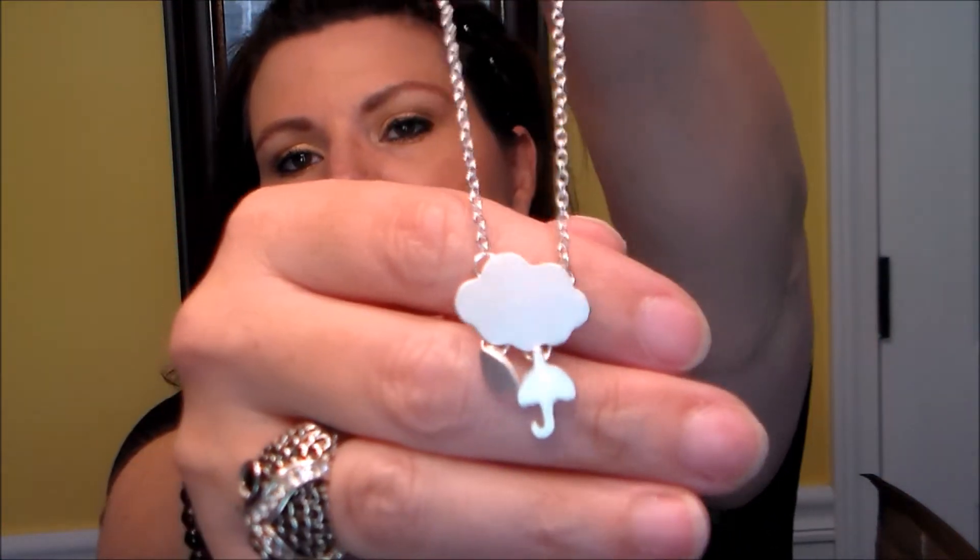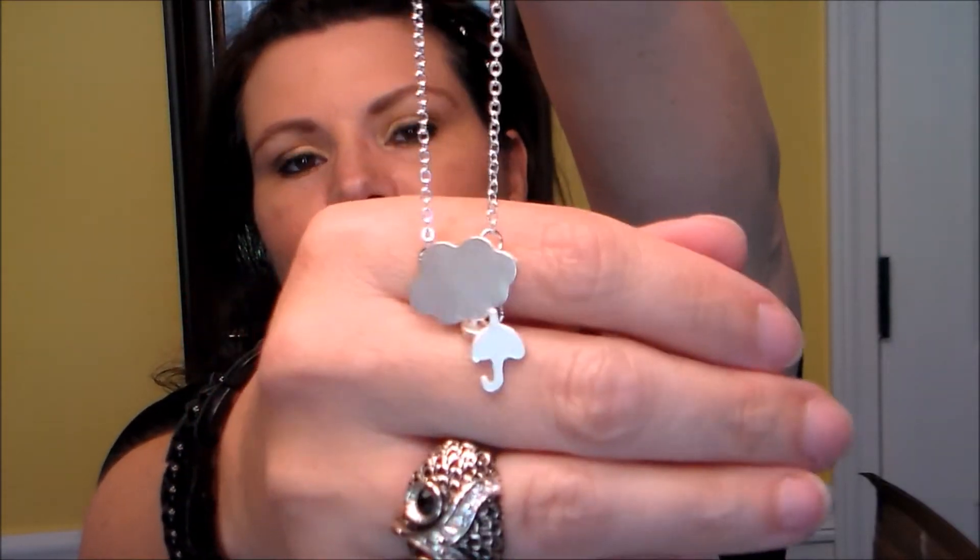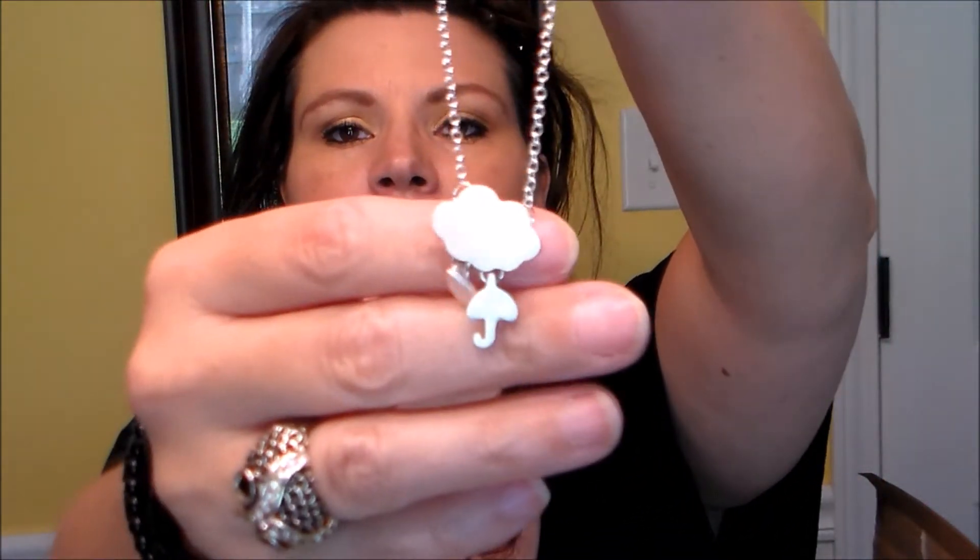There's also a little necklace in here - oh, that's cute! It's a little cloud with an umbrella and a raindrop. That's actually very cute. I like how it's just all silver - I'll keep that because I'll wear it. It's really cute.